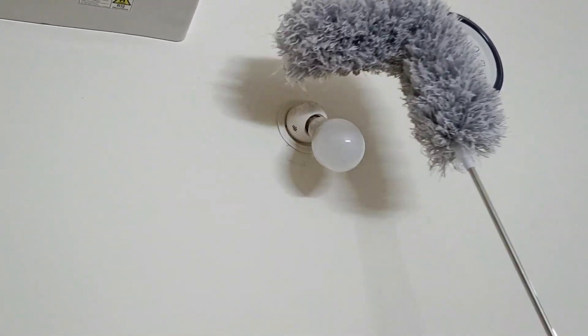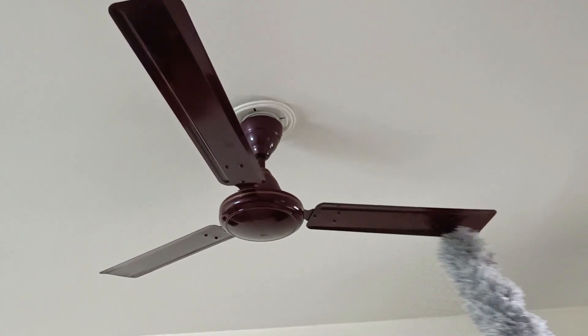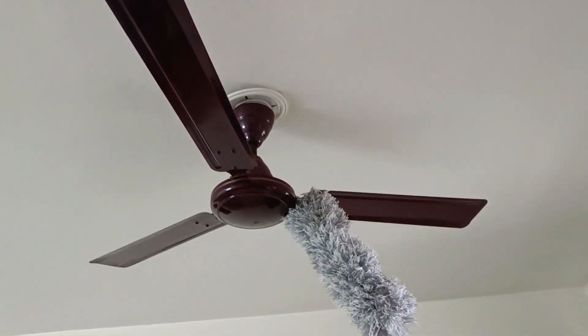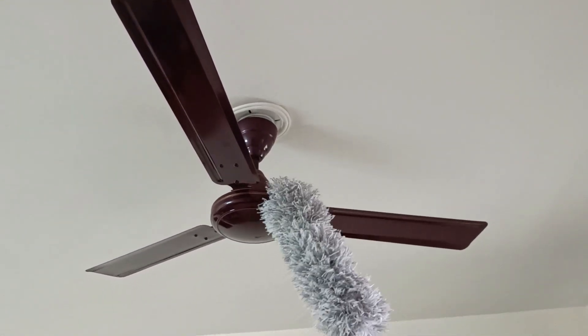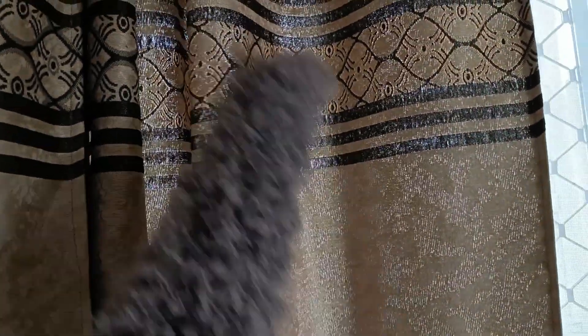The third use of a microfiber duster is dusting blinds and curtains. Blinds and curtains can quickly accumulate dust and debris, making them look dull and unattractive. Microfiber dusters are an excellent tool for cleaning blinds and curtains, as they can trap and remove dust and dirt effectively without damaging the material.